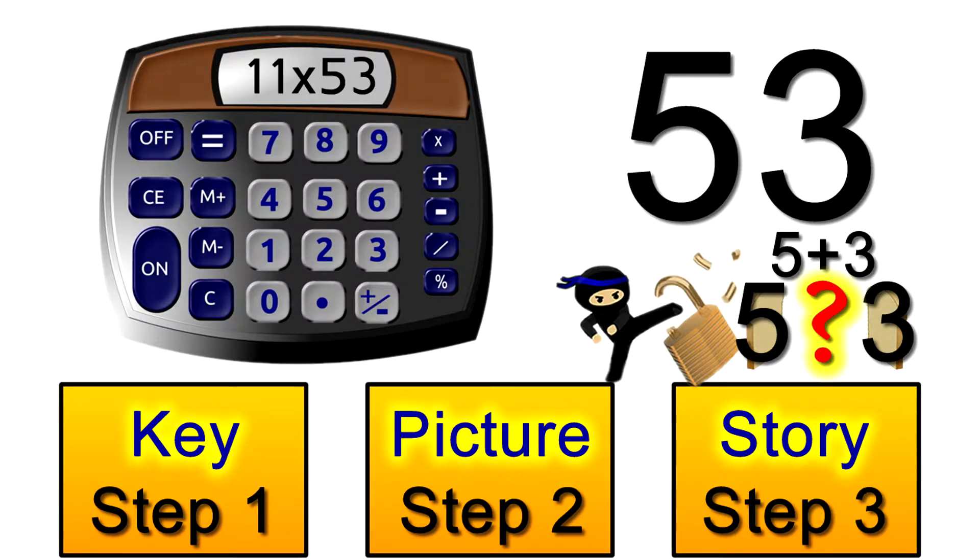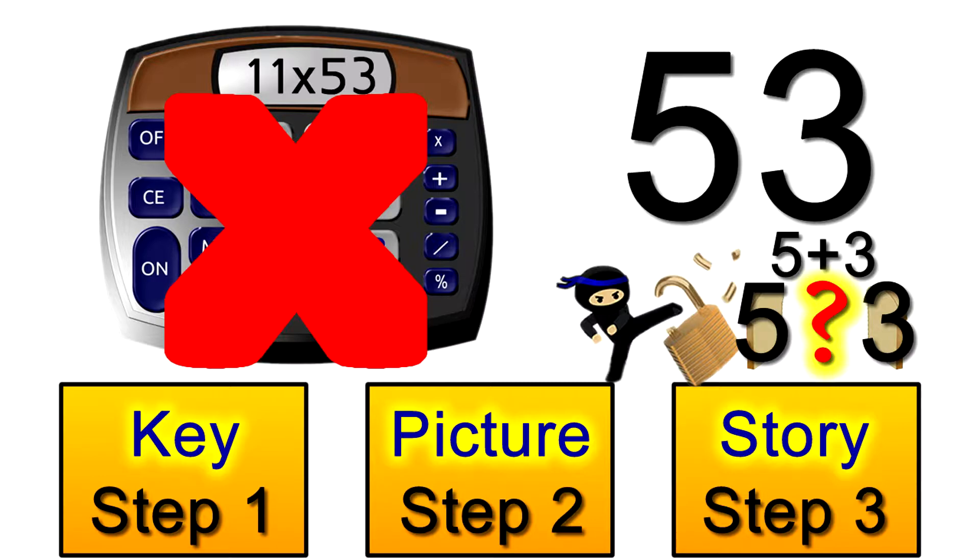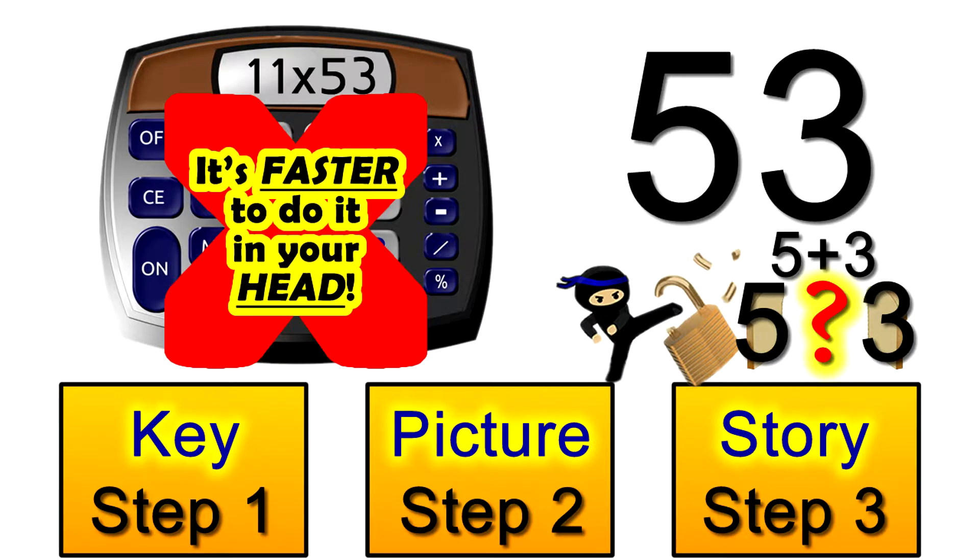Don't cheat — feel free to check your answer on a calculator after you've done this in your head. But notice how much longer it'll take you to do that compared to just looking at the problem and calling out the answer. Running up these three simple steps is quicker to do than fetching your calculator to work it out for you.